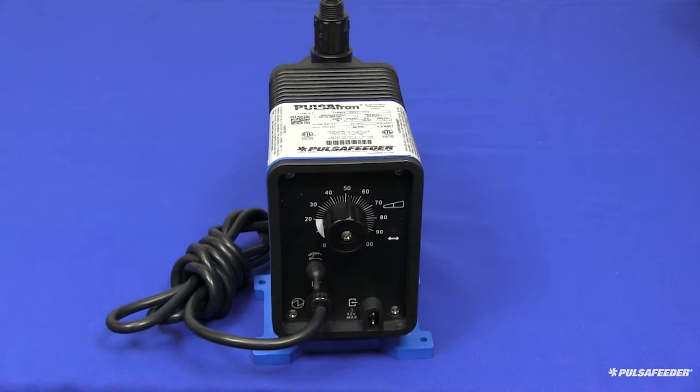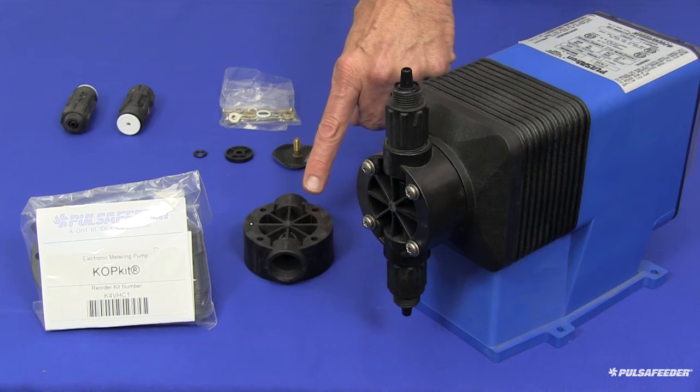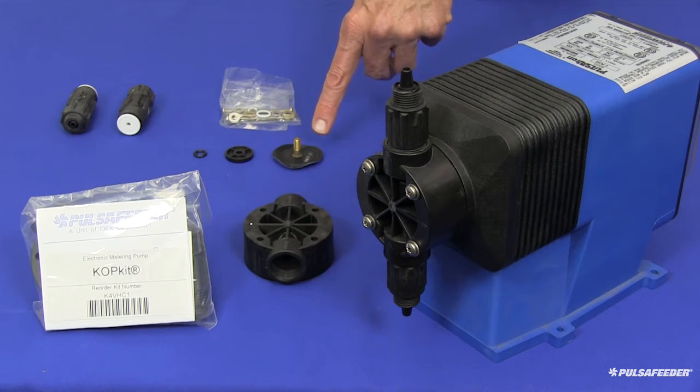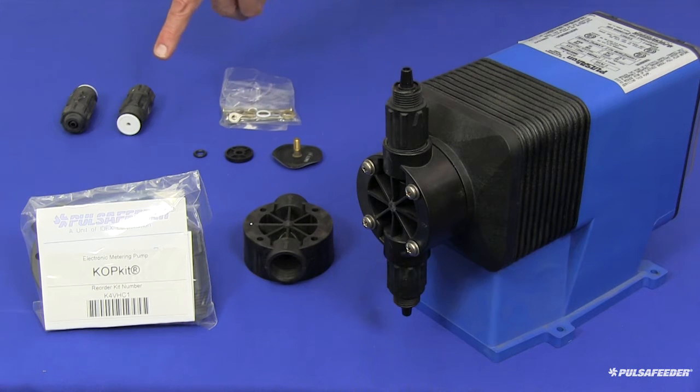The COP kit includes your entire wet end assembly. In your COP kit is a head, a diaphragm, a deflection plate, a suction valve, a discharge valve, and mounting hardware including a secondary seal.